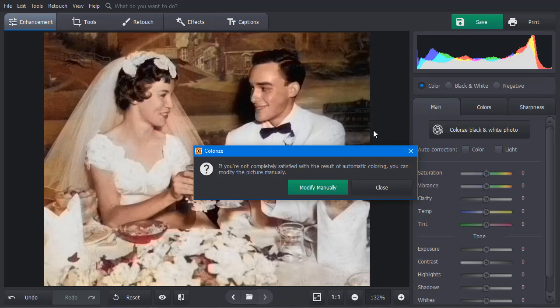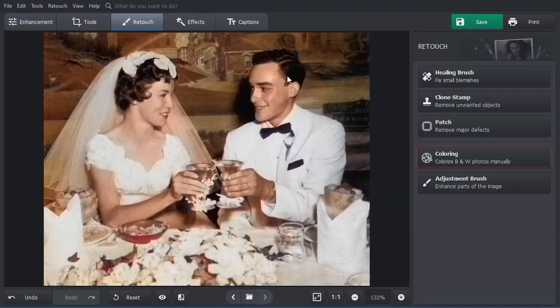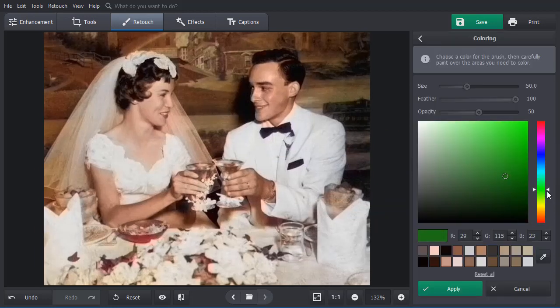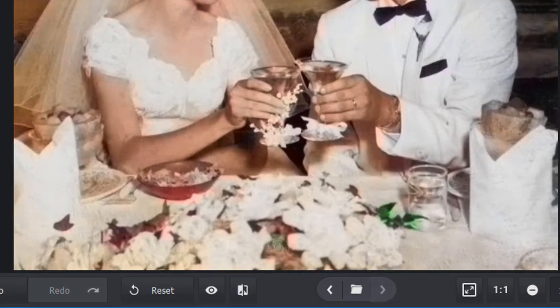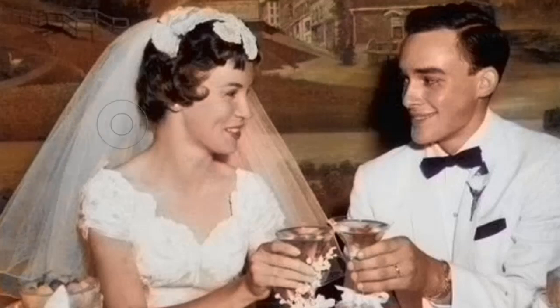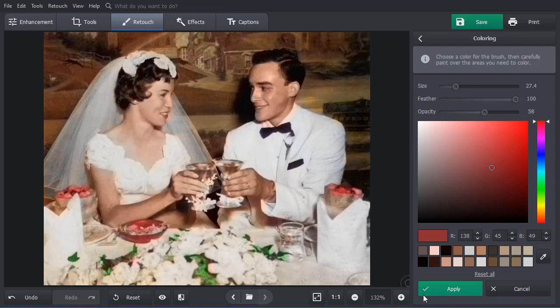Let's fix that. You can either click Modify Manually or select the Coloring Tool from the Retouch tab. Select the right color from the palette or snatch it from the picture with a color picker. Adjust the brush size and lower its opacity to get softer colors, then paint over the area. Start with tracing the edges, then paint over the middle. Satisfied with the colors now? Click Apply to accept the changes.